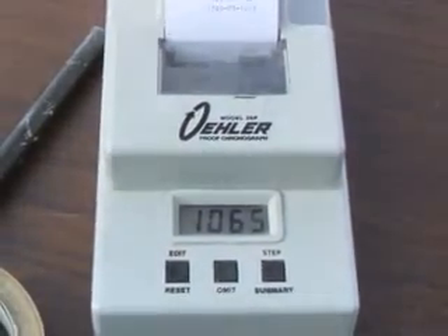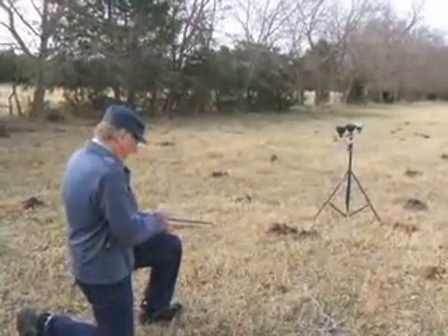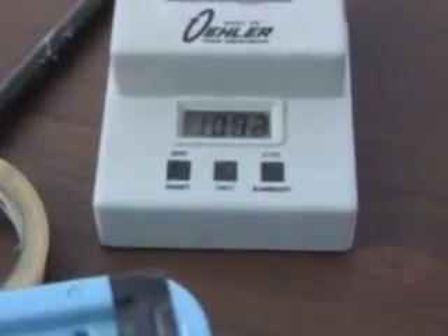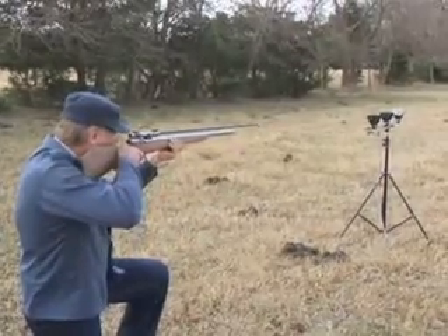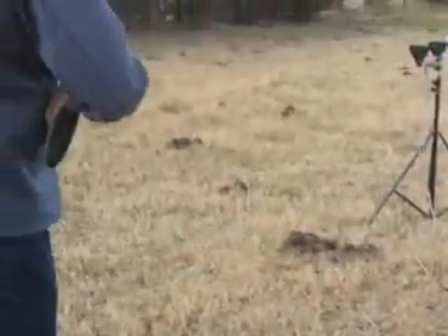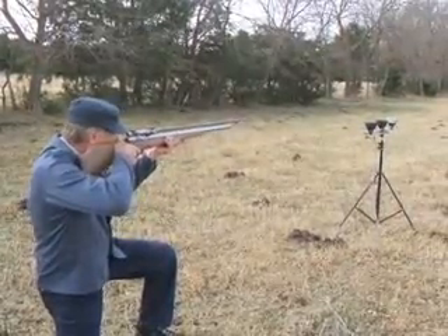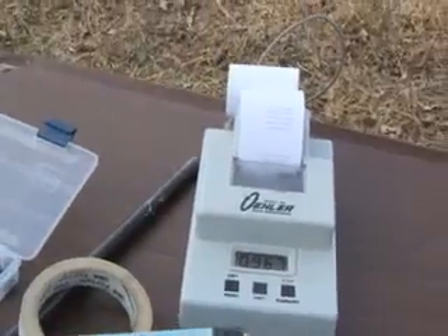1065. We're going to take a second shot here. 1041. That's a drop. 1018. And that's 967. So we're definitely on the downside of the power curve today.